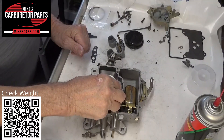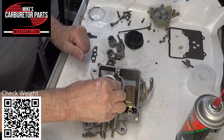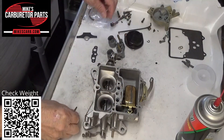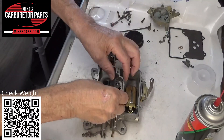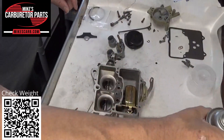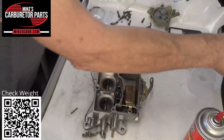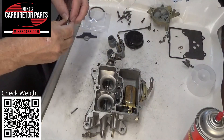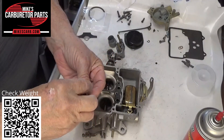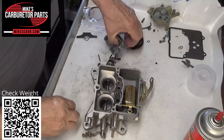Then we have a little check weight right here. These are available — we have these specially made to the exact specifications of the original. Put the gasket on like so. As I said before, you can spray your gaskets with a little silicone spray lubricant — keeps them pliable. This screw is going to fit inside when we're ready, and don't forget the gasket.